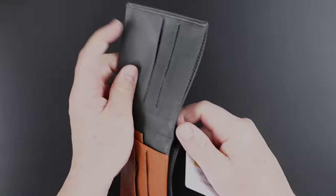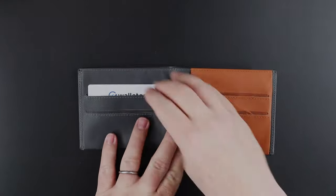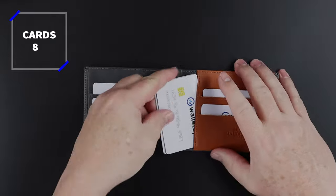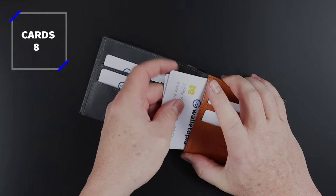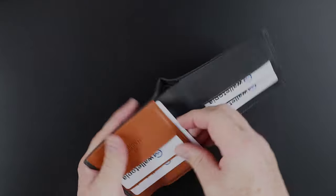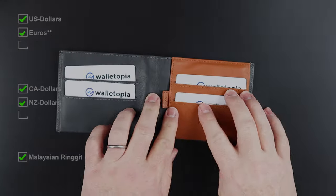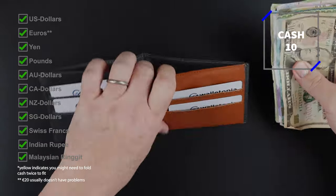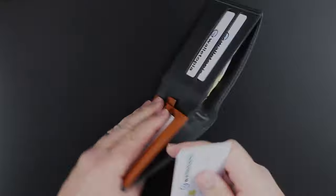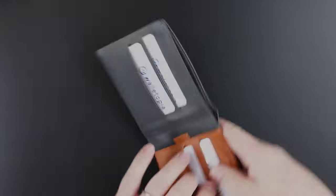Are you looking close enough? Come on, look more closely. Business is all over this thing.